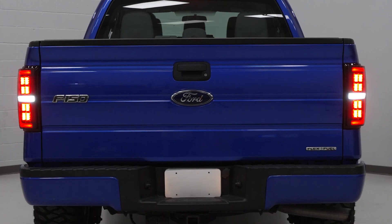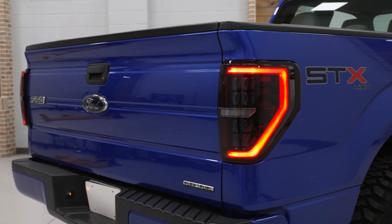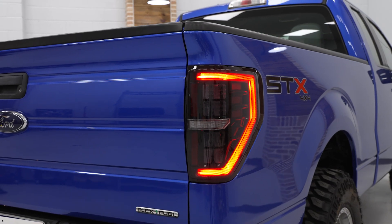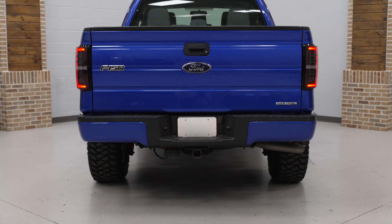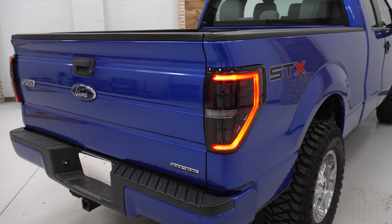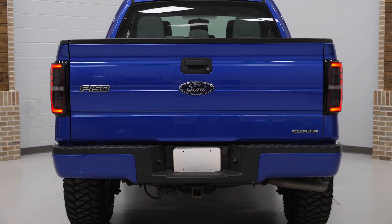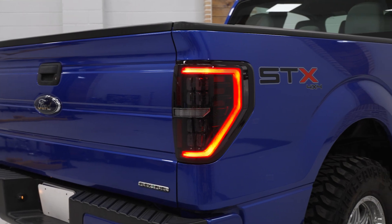Sandwiched between those blocks will be your LED reverse light, right here in the middle, as you can see on both tail lights. I like this because a lot of aftermarket LED tail lights will maybe convert some aspects of your tail light to an LED, but a lot of times they kind of forego that reverse bulb. To me, it just leads to an inconsistent look and you basically have to transfer over your factory halogen bulb. I really like the consistency and the full 100% LED conversion that the Morimoto's bring to the table.